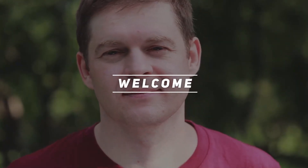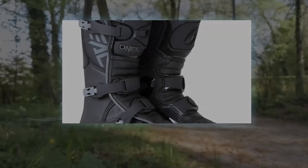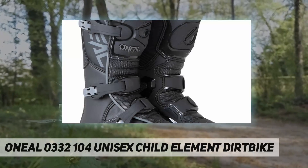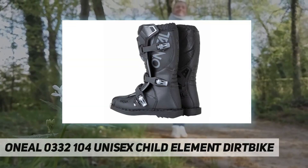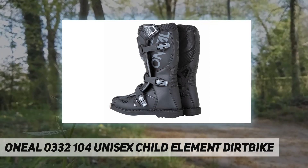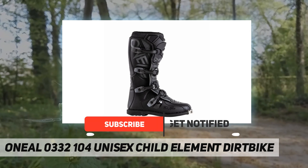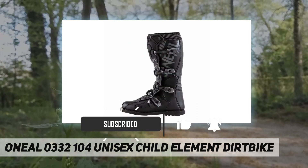Hey, welcome back to my channel. O'Neill 033210 unisex child element dirt bike — O'Neill produces motorcycle and cycle gear parts, apparel, and accessories that absolutely offer the best in comfort, quality, and protection every time you ride.